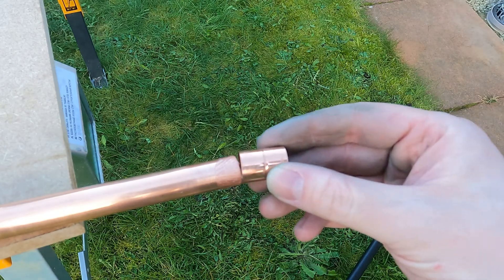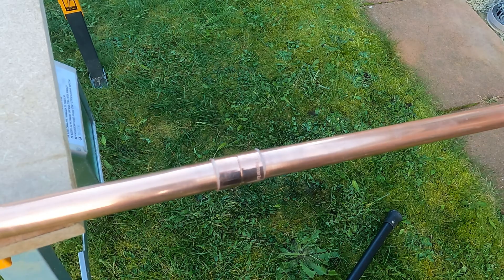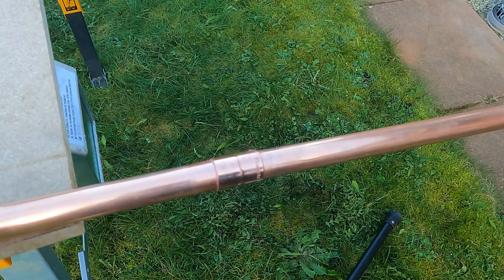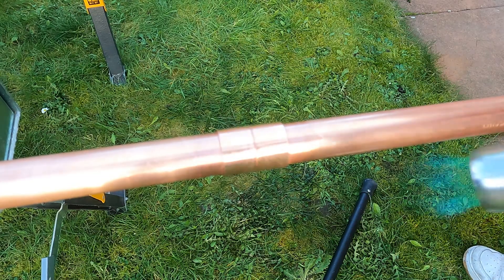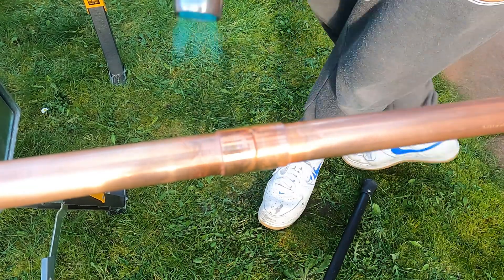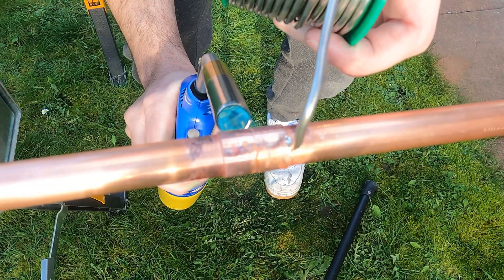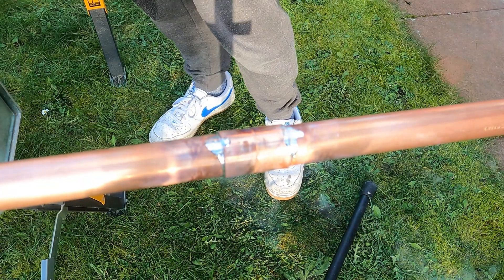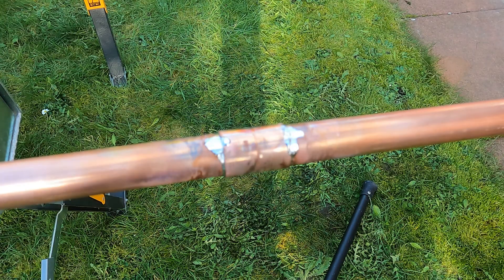Now let's put our fitting onto the end of the pipe and then pop the pipe into the coupler like so. Make sure you clean off any excess flux as it's corrosive. Strike up your flame — you want to apply even heat all the way around the pipe, go to the bottom of the pipe applying the heat, and feed the solder in from the top. You should get nice even coverage as the bottom of the pipe is now hottest, so the solder will wick all the way around, sealing that joint for a nice watertight finish.